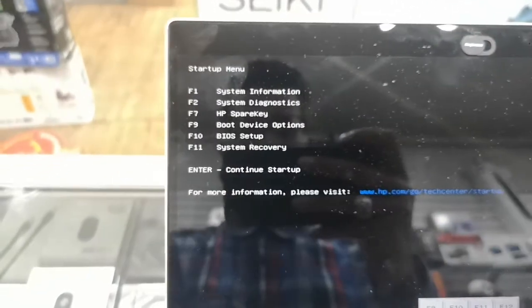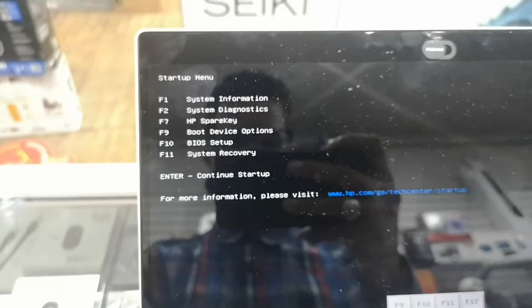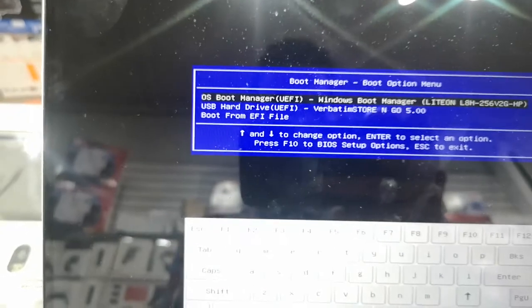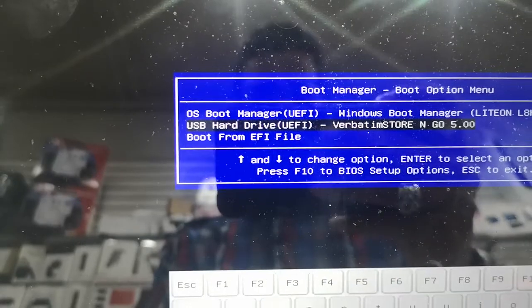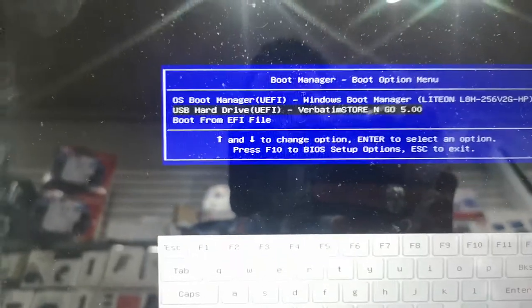After that, you have to go to F9. So F9 — what it means is Boot Device Option. It's pretty straightforward, and your USB name will be listed there.